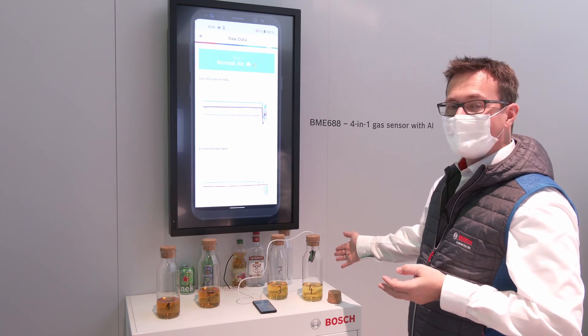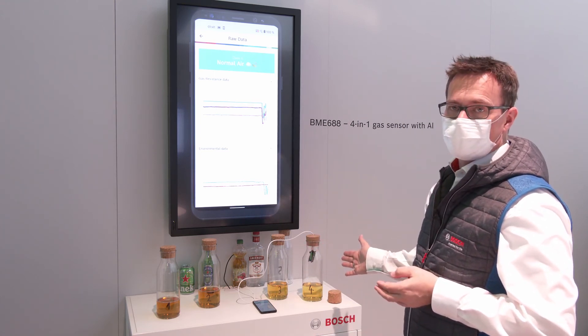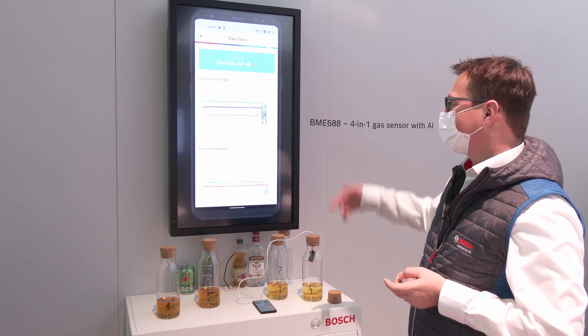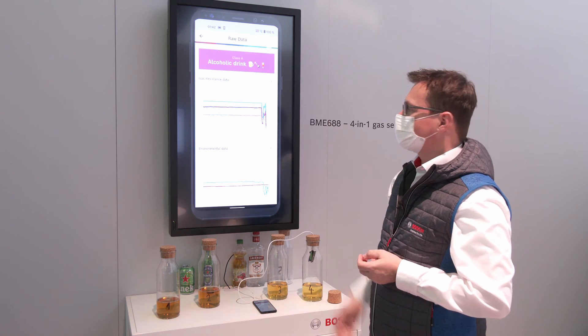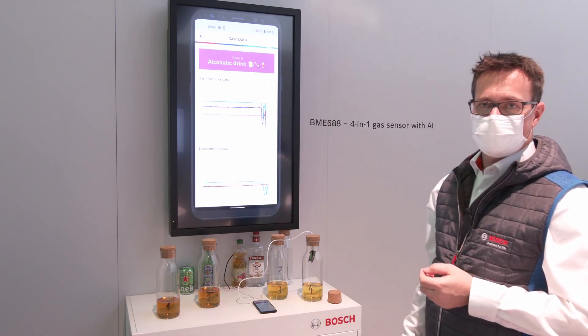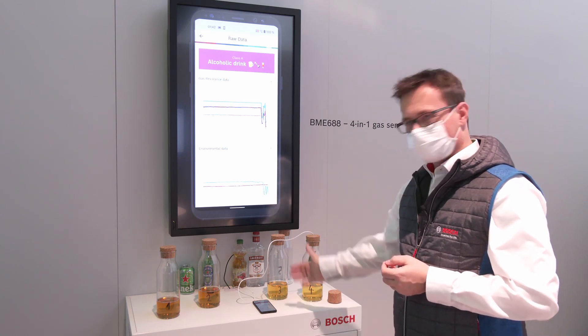Now I use the next bottle and we will figure out which of those is containing alcohol and which doesn't. Let's wait a few more seconds and then you will see the classification result. And as you can see, that's the one which contains vodka. So if you like alcohol, take that one; if not, then this is your drink.